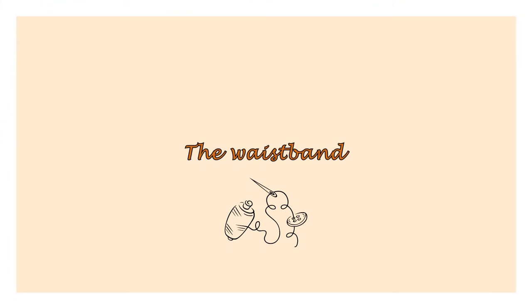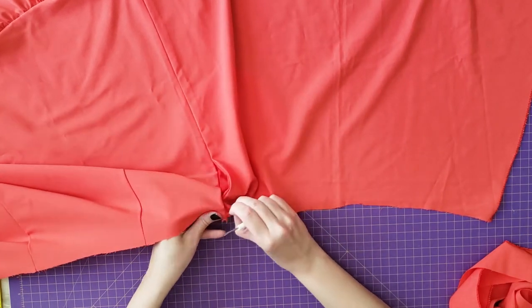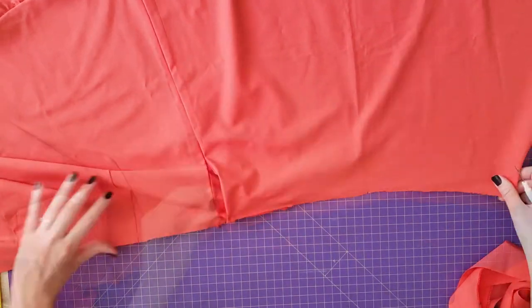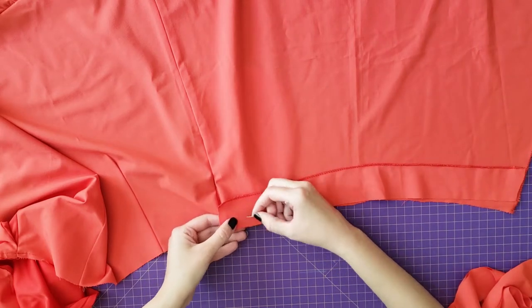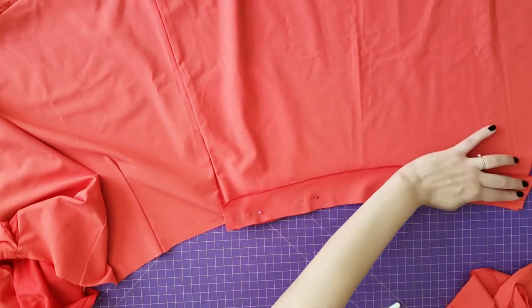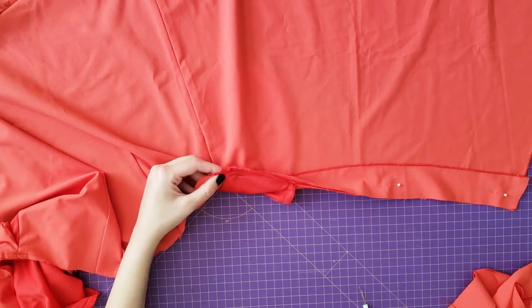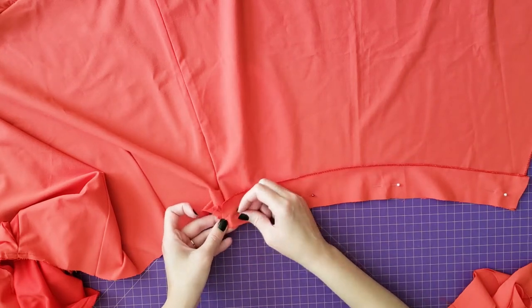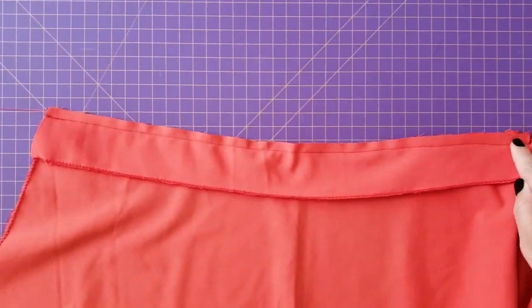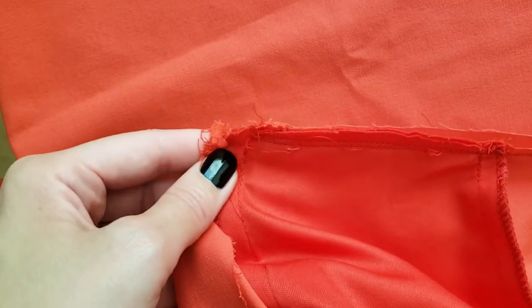The last part was sewing the waistband. I told you this was a trial and error project — I realized when I wanted to sew the waistband that the front of the skirt should not be completely sewn to the back. So I had to open a small portion of the side seam with my seam ripper to make it easier to sew the facing to the front of the skirt. I pin the facing, which already had an edge finished with the serger, sew it to the front of the skirt, and use the serger again to clean all the edges. The pocket will be sewn into this stitch.